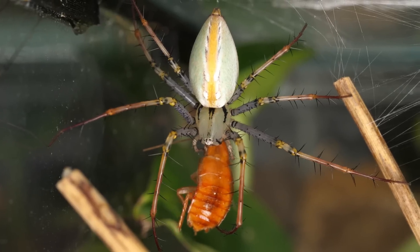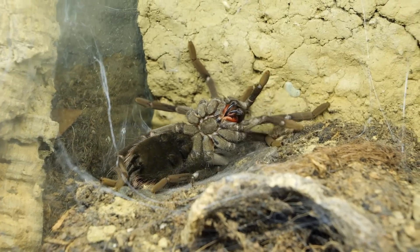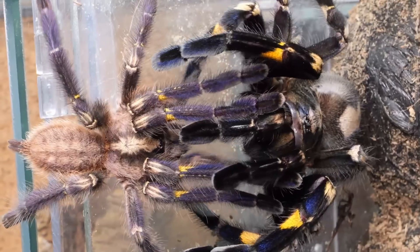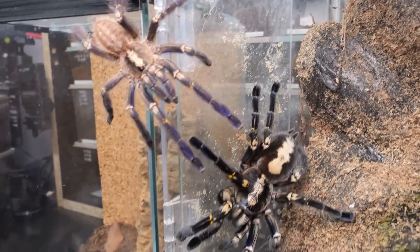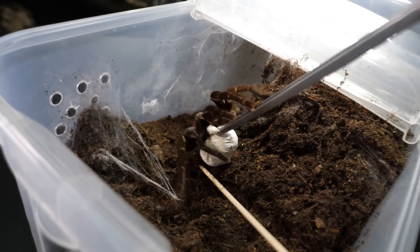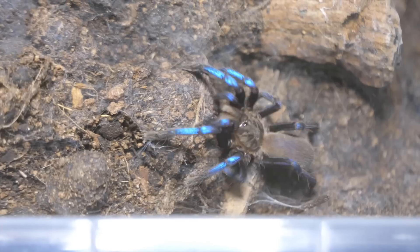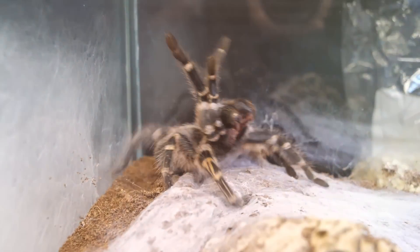We all know that tarantulas and spiders in general are interesting and mysterious creatures — from the way they grow, feed, and especially the way they reproduce. So I decided to document the whole process, from pairing all the way to the babies emerging from the egg sac. It is a lengthy process with no guarantees of success, so sit back, relax, and wish me luck.